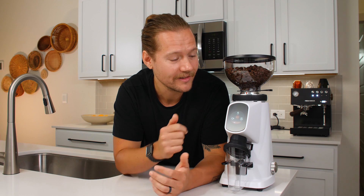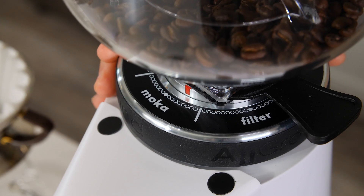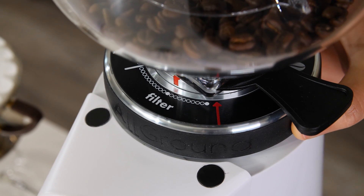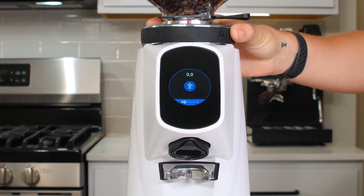One of the coolest things about the all-ground is the touchscreen. This interactive menu controls all functions of the grinder, except for turning it on and off, which is done with the manual power switch. Each section of the all-ground's collar corresponds to a different menu within the interface, and automatically changes when you reach a different range of grind settings.